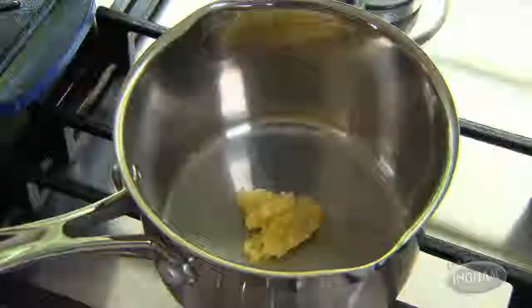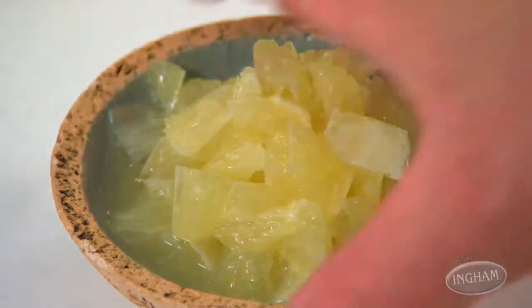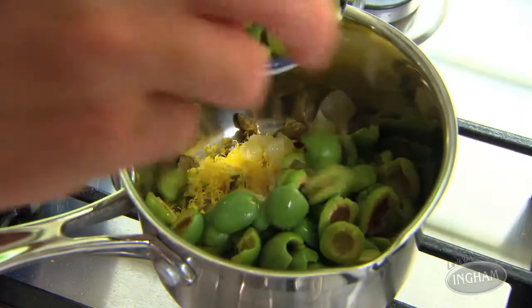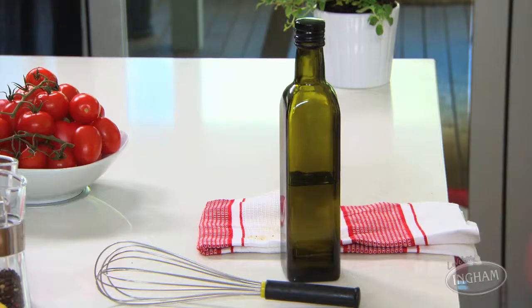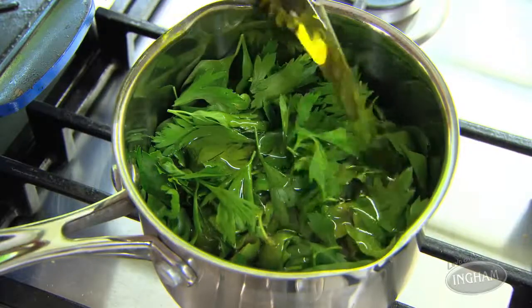Combine the garlic in a small saucepan with some capers, some lemon zest, and the chopped-up lemon flesh — this is really crucial, it's what makes the sauce sing — plus some green Sicilian olives and two kinds of herbs: oregano and parsley. Then cover everything with extra-virgin olive oil and heat it through really gently.